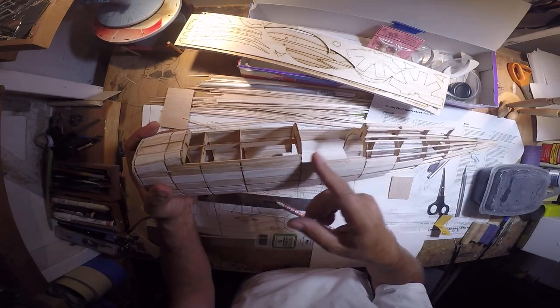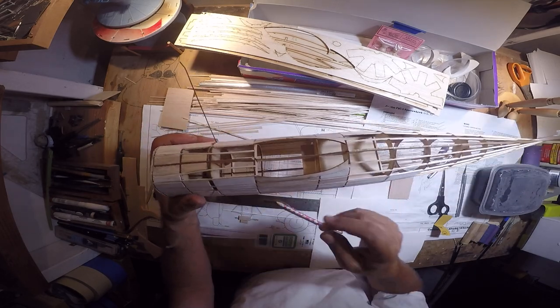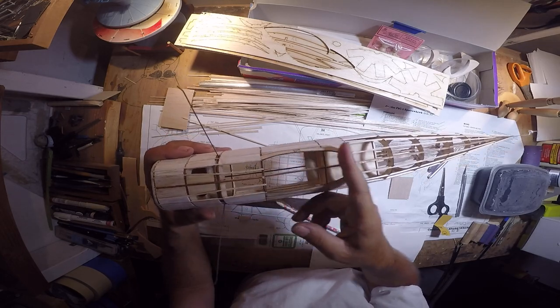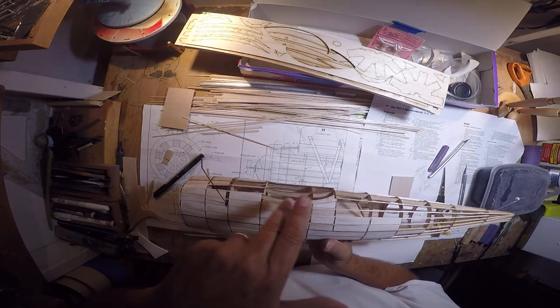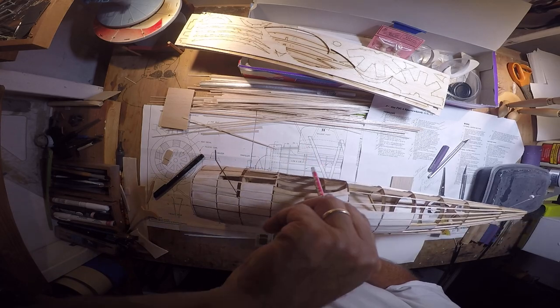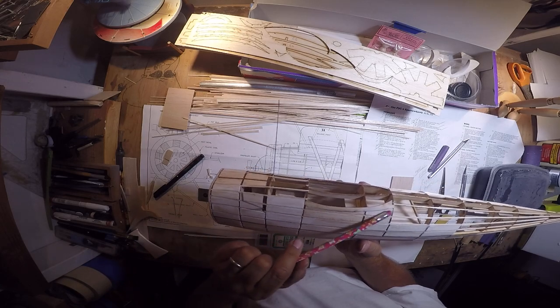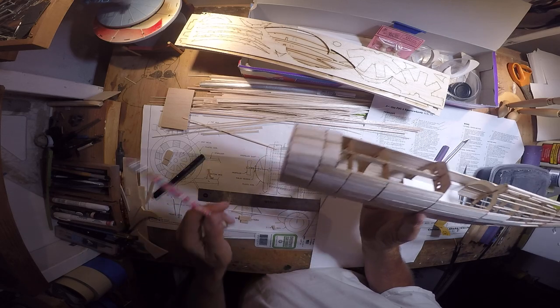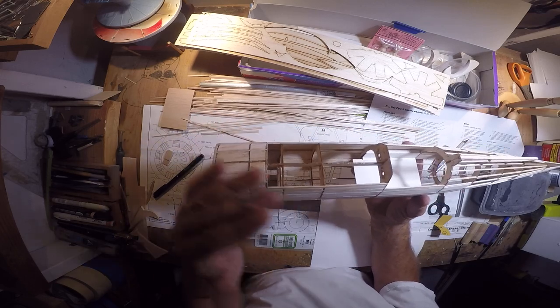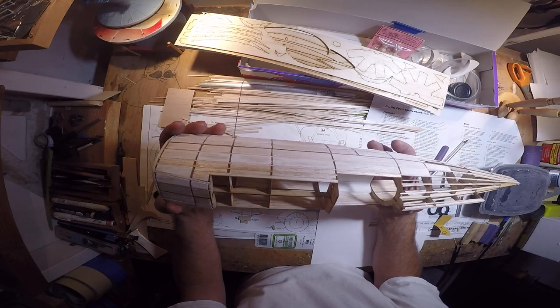The same goes for the cockpit side rail reinforcement up here, and the underwing — the bottom wing cradle — same thing. You want to make sure this is all square, a nice flat plane right across here. On the infill pieces around the saddle, you've got to be careful just as you do around the cradle. It's just the area where the wings attach to the fuselage that have to be flat and square and even.